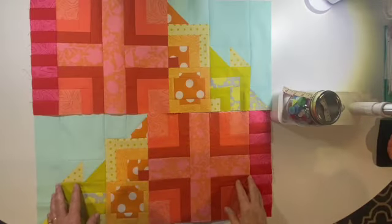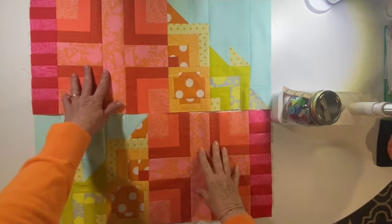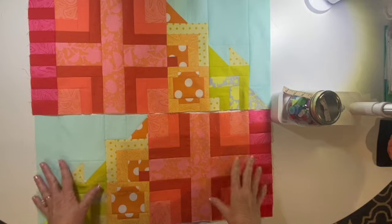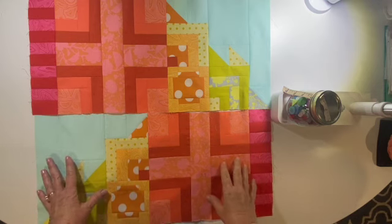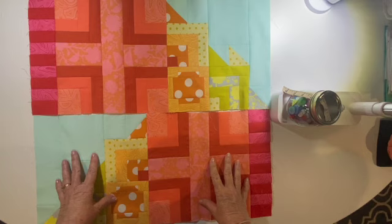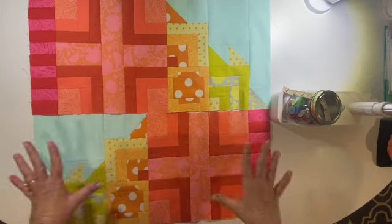Isn't it beautiful? We have the left-hand side and the right-hand side — this is section four. Now that section four is complete, it is time to attach it to section three. I'm going to go grab my section three off my design wall and do the right side first, then the left side.